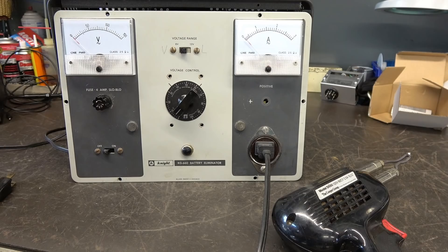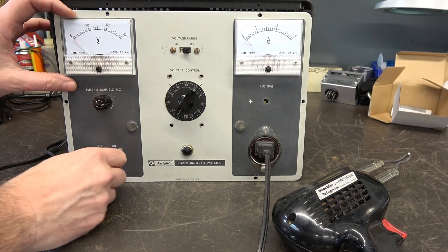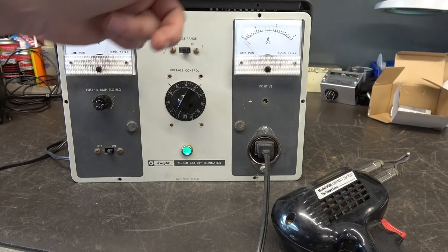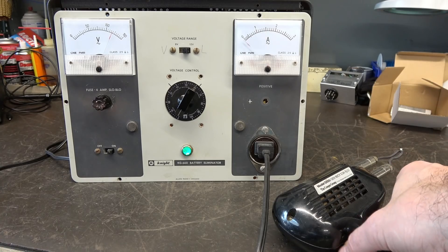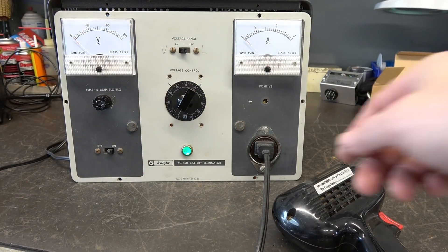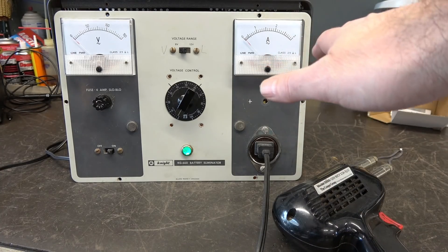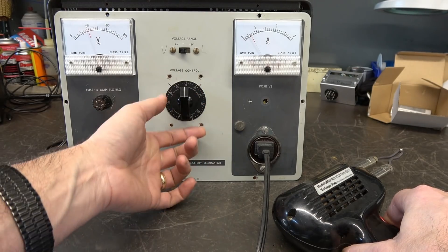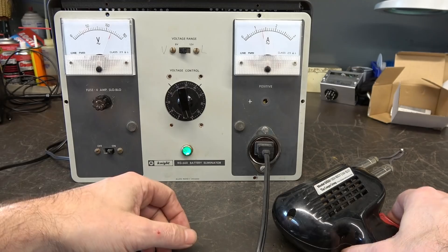Now I'm happy that's operational. Let's disconnect from the supply variac, go to line, put a load on it, and see if the amp meter works — full voltage test. Power switch is off, just plugged in, power's up. We have 120 volts; the variac does nothing in line mode. I'm using a soldering iron as a load — about an amp and a half. Very responsive amp meter. Now let's go to variac mode. We have no voltage to start; bringing up the variac to 50 volts you can see about a half amp, and it climbs right on up. Working great.